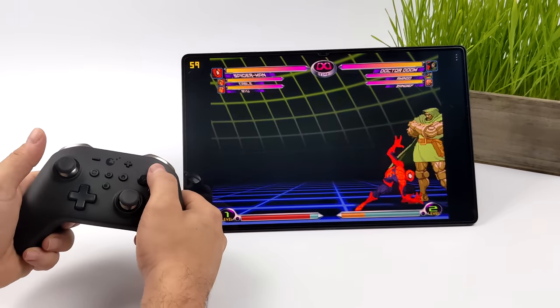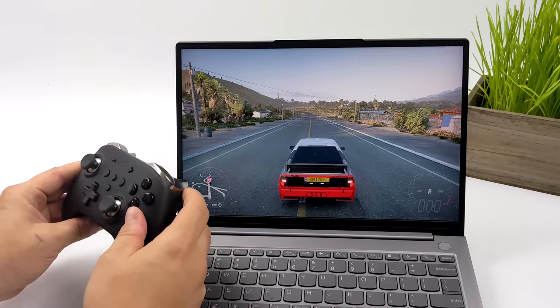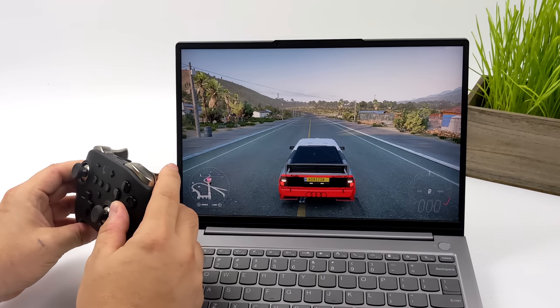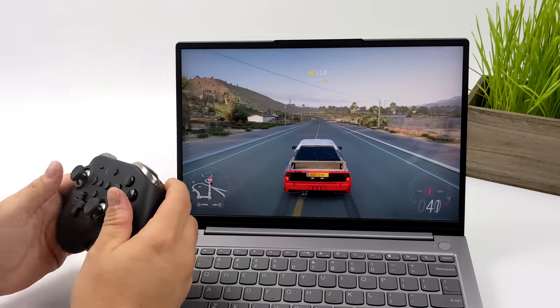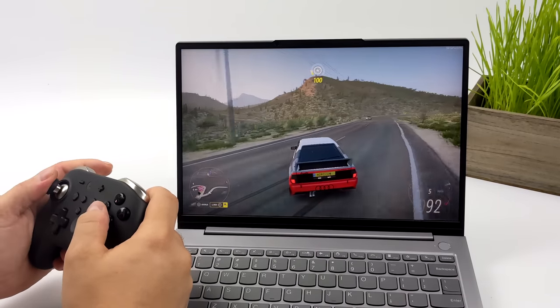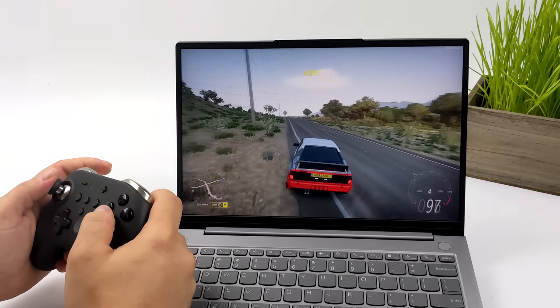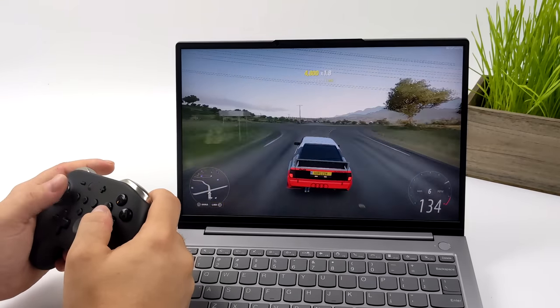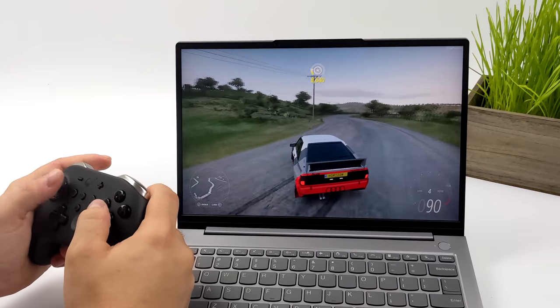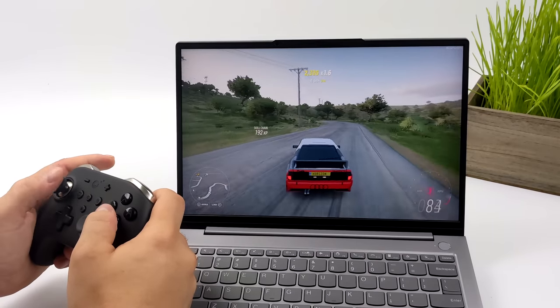You shouldn't run into any issues using this controller with an Android device. One of the main things I've been using this controller for is PC gaming. Here we have Forza Horizon 5 — I'll give you a look at those analog triggers. Very accurate. You can control that gas and brake super easily. There's a lot of throw on here and it comes in really handy for racing games, which is one of my favorite genres. I've been playing Forza Horizon 5 basically every day since it released and this is my go-to controller for it. I pair it to my PC using X-input mode, and everything that supports a controller just works because it's detected as an Xbox controller — really great compatibility.